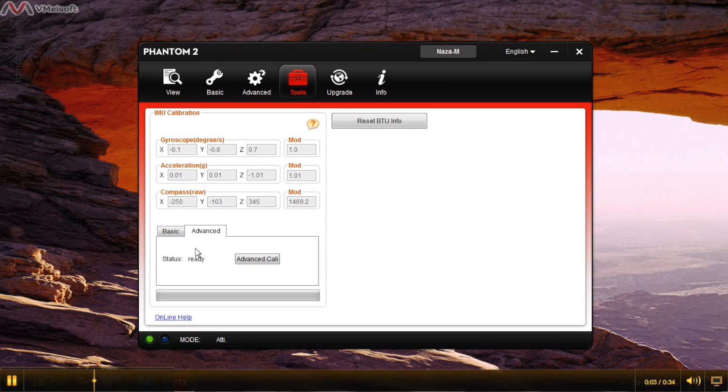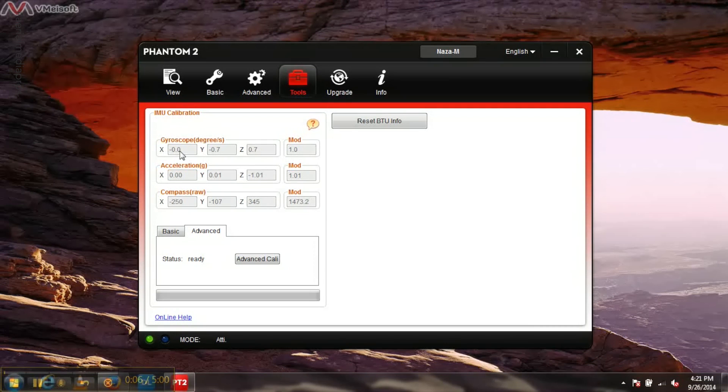This is what your page should look like after your IMU calibration. What we really want to look at are the values underneath the gyroscope. We need them to be as close to zero as possible, but variations like 0.8, 0.7, or 1.0 are okay — as long as they don't go over 2.0, they should be fine.